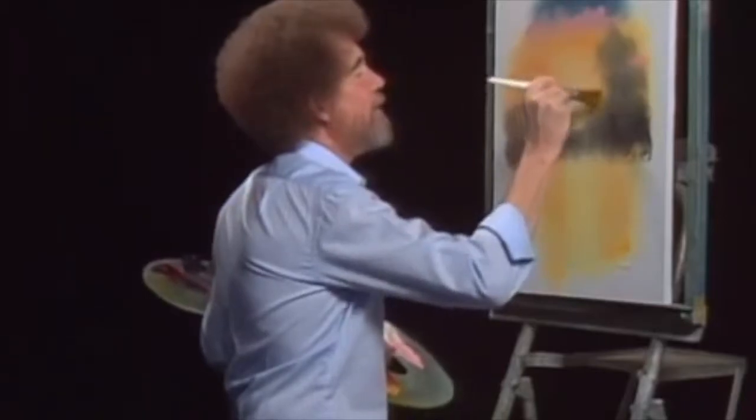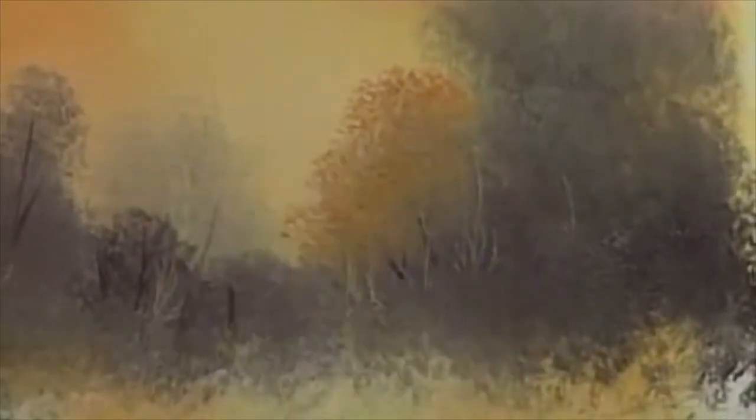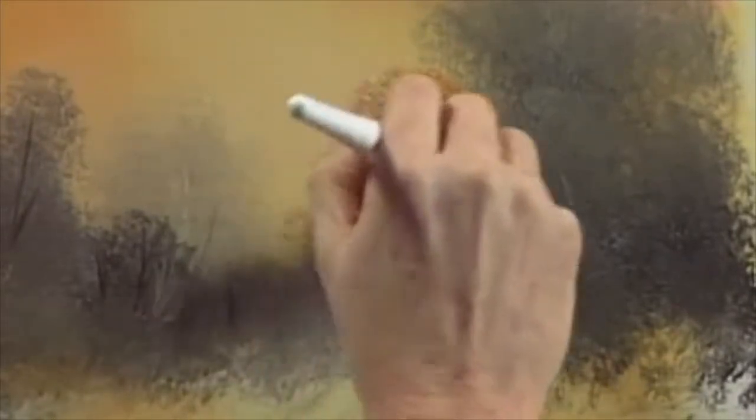And that's how I got introduced to snow. Before that, I thought ice was something that just grew in the refrigerator. I didn't know it actually grew on the ground.